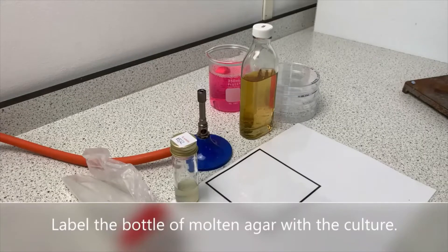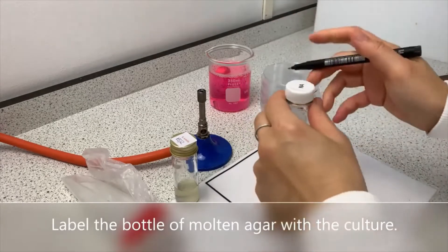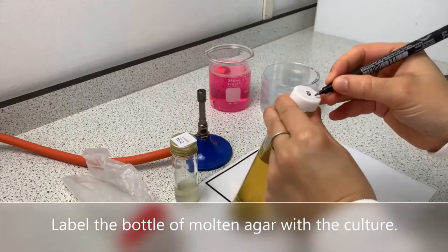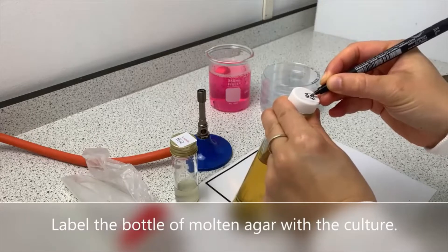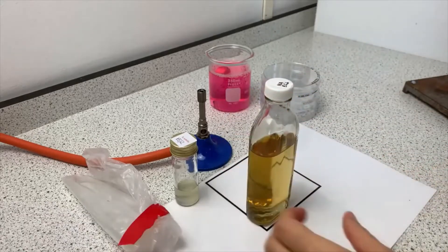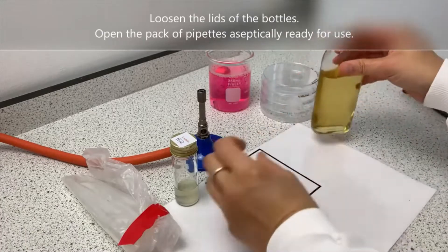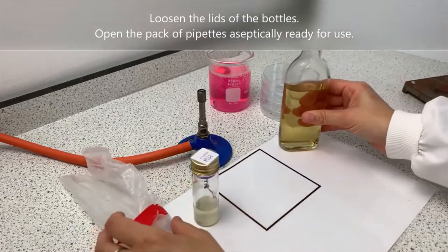Label the bottle of molten agar with the culture. Loosen the lids of the bottles and open the pack of pipettes aseptically, ready for use.